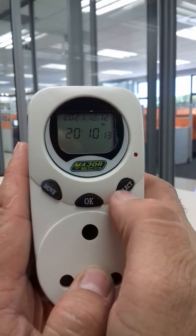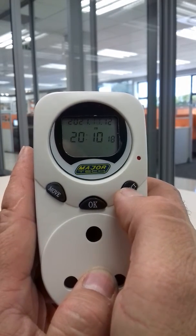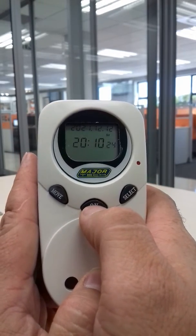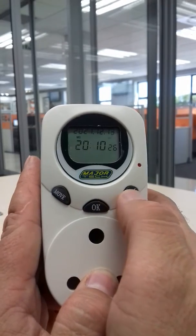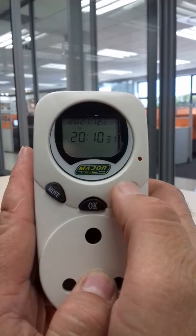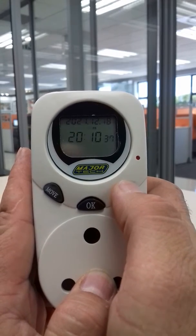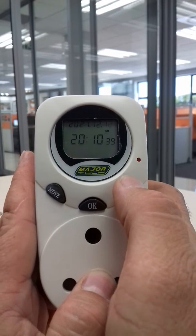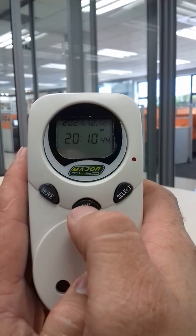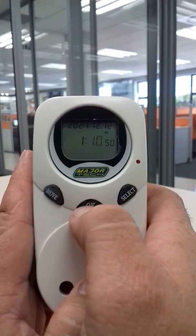You'll see the year flickering up there, then we press select to change it and ok. Then you change the month. If you put it on the right month and the right day, it will select the weekday by itself. Press ok, change it again, press ok. I have to press it all the time — let's say the 12th. It's because I'm in the wrong year, that's why it says Sunday.